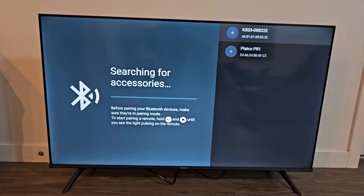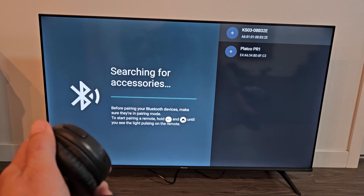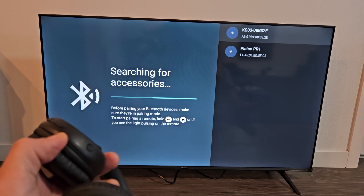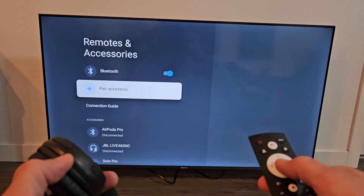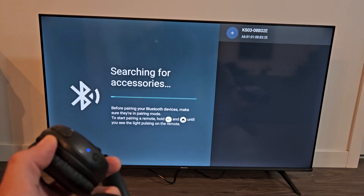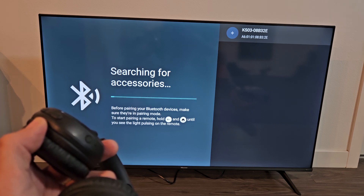It's still searching. We just have to wait until it finds the headphones. Sometimes if you take too long to put them in pairing mode while searching, you may have to go back and do the search again. It seems to be taking a little too long, so I'll click back on the remote and go to Pair Accessory again. The headphones are still in pairing mode — still blinking blue — so let's see if it finds them this time.